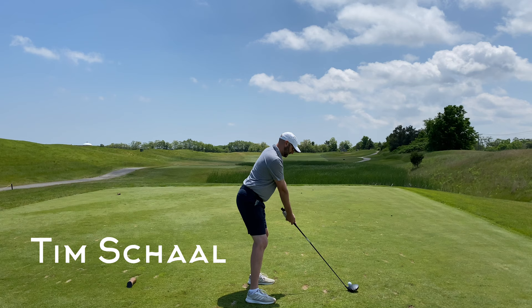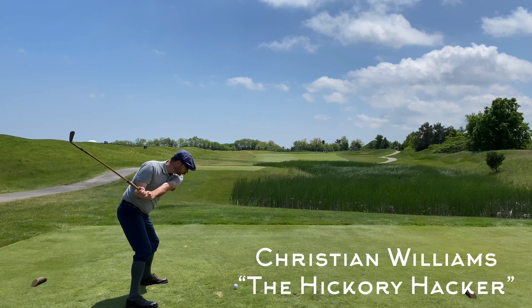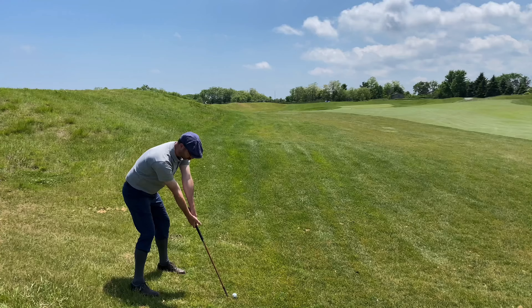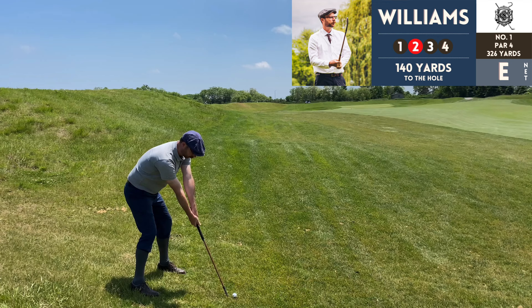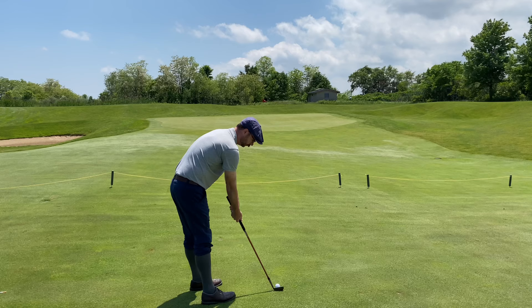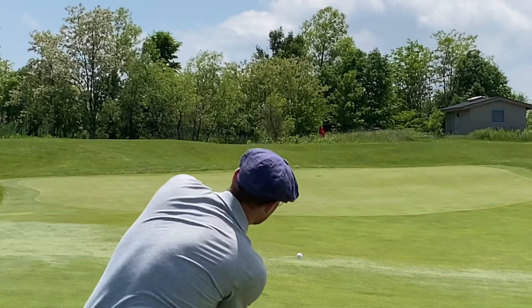Here's my playing partner today, my best bud Tim Shawl, using his modern set — can't get him to try hickories yet. Here's yours truly starting things off with the Tom Stewart driving iron off the tee. That's going to be the common theme of this round — I only used the brassy once off the tee. This was the round of the season where I really convinced myself to just stick with the driving iron, because it's way more consistent for me.